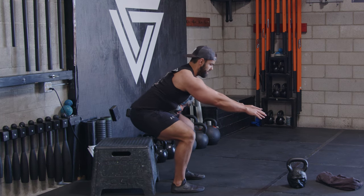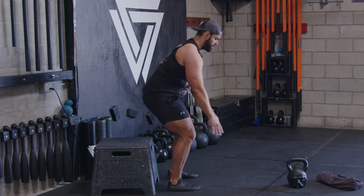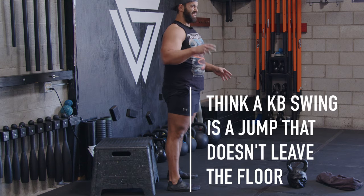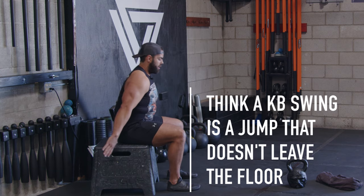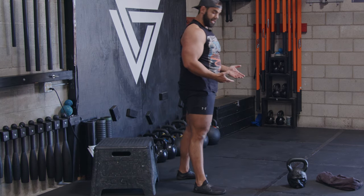I hinge back, sitting back on my heels, and that way I'm cueing myself to get full hip and knee extension at the same time. Really think about the kettlebell swing as a jump that doesn't leave the floor. So I hinge, sit back, load up, sit back, explode up — that way when you apply it to the kettlebell, you're getting that simultaneous extension.